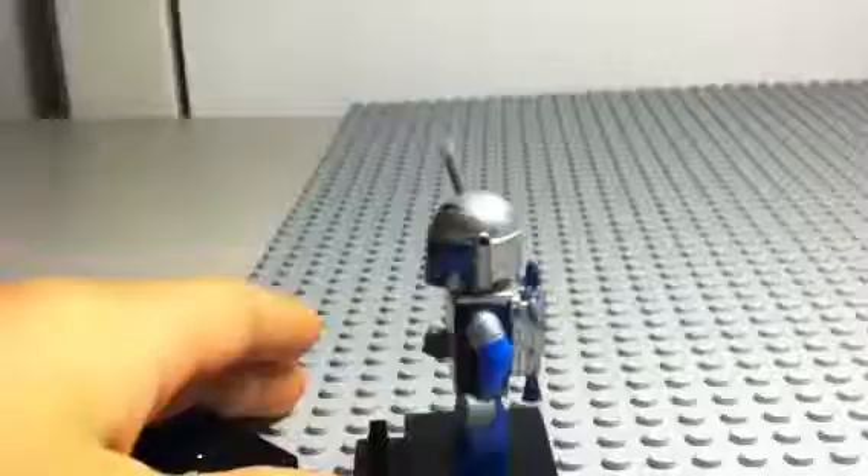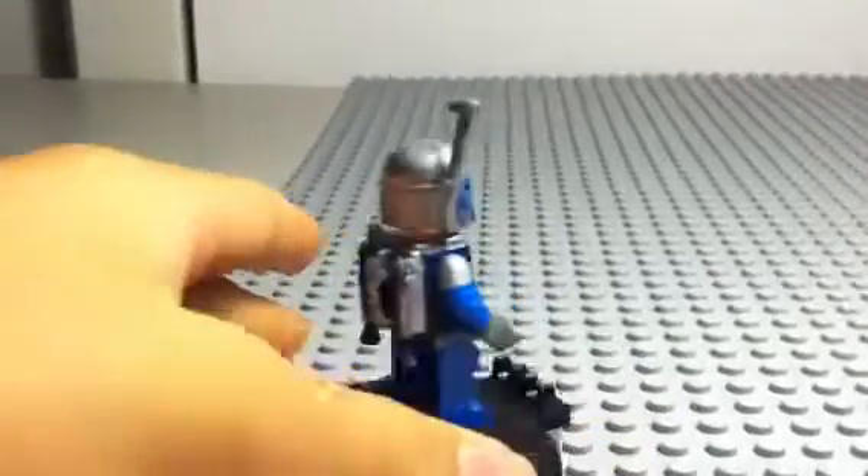Moving the lamp right here. Just flip it around. Weird colored jetpack.